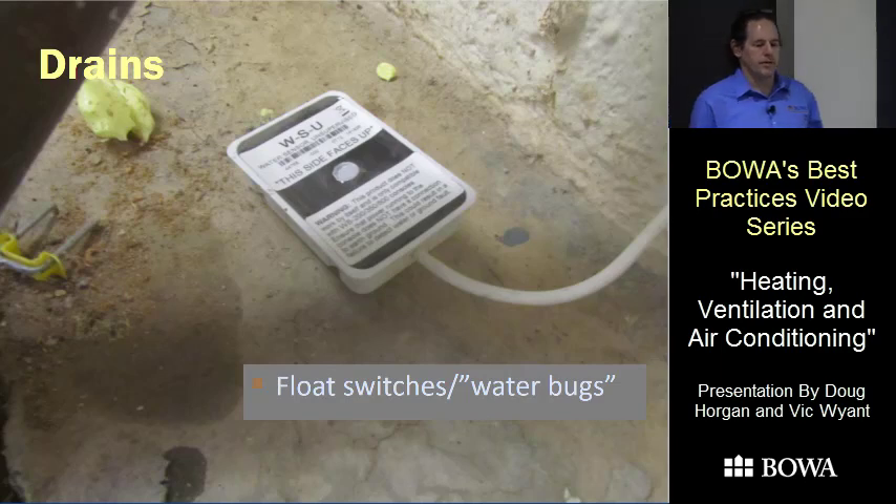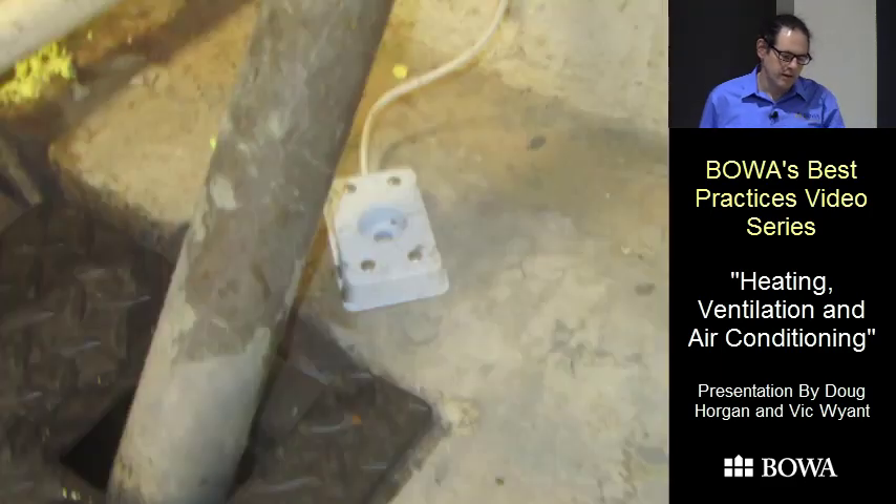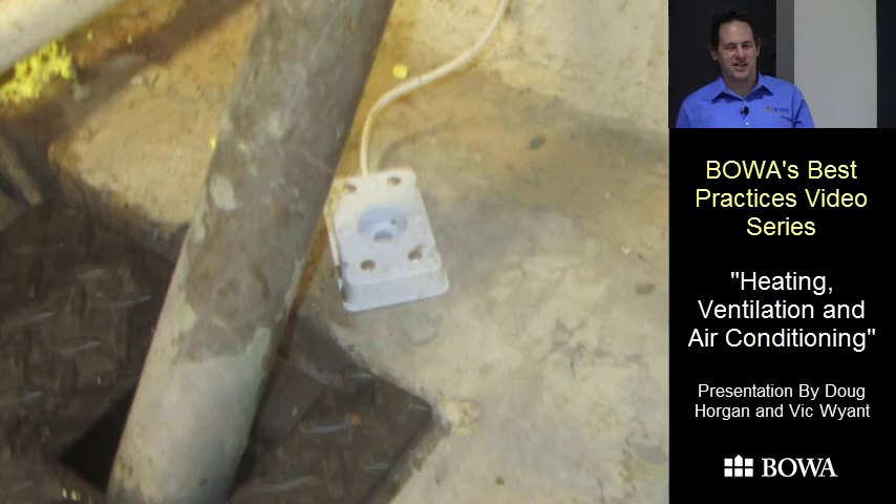A lot of our houses have water bugs, water sensors, or float switches on their pans. One thing to be careful of: one of these sensors says 'this side faces up' on one side, but it doesn't say 'this side faces down' on the bottom. I've seen two of these installed with sensors facing the wrong direction, so be careful about orientation.